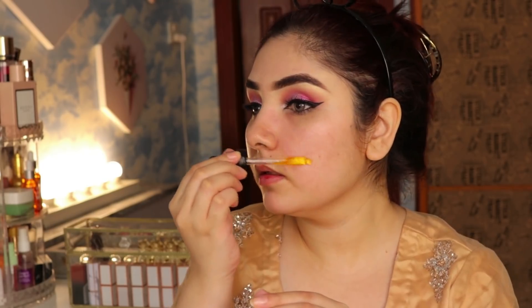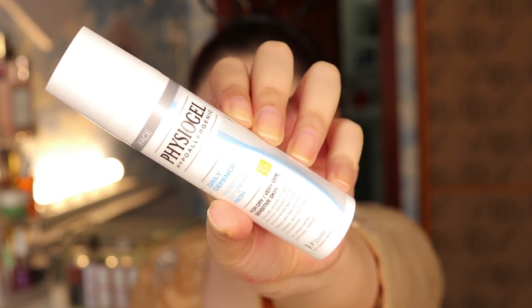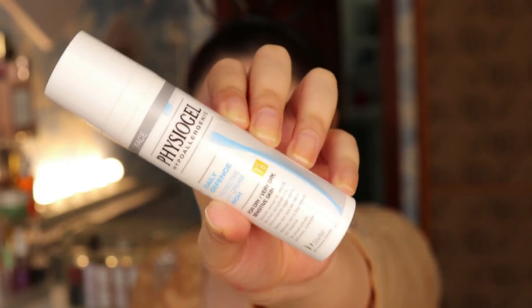For skin prep, I use Trilogy Rosehip Oil. Facial oil is very good, but you can skip it if you have pores or skin issues. After facial oil you can apply a cream or primer — wait about 5 minutes. I use Physiogel Day Cream which has SPF and provides sun protection.